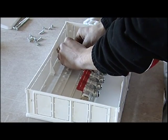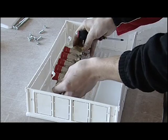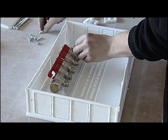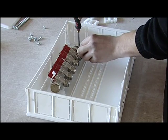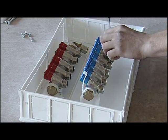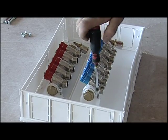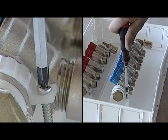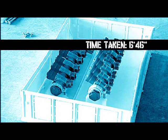Once the manifold has been assembled, we'll position it inside the manifold box that will then be fitted in the wall. When the box has been installed, the brackets are inserted. The manifold itself is used as a reference, and finally the manifold is fixed by using the screws supplied. This phase of assemblage of the manifold has taken us 6 minutes and 46 seconds.